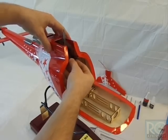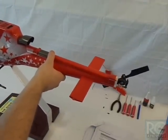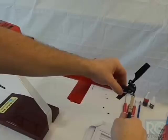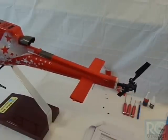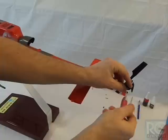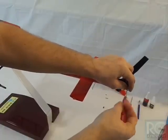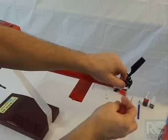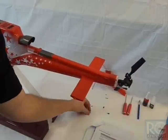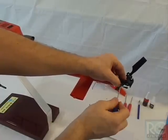With those screws out, this is going to allow the mechanics to drop down and push them back so we can access the tail unit. Next, we're going to want to pop off the link for the servo pushrod, get our Allen wrench, and remove the three screws that hold this case cover on, plus a Phillips screw which bites the tail case into the boom.